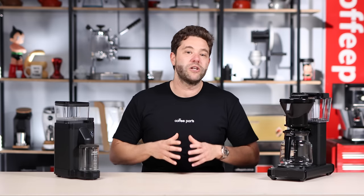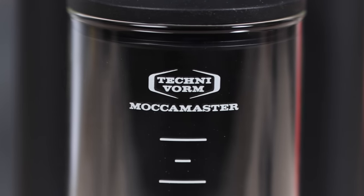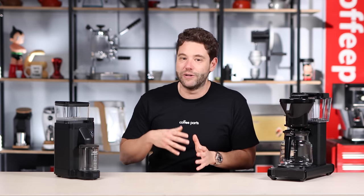This does also come in white and silver, so to launch, the three colors are black, white and silver. When it comes to the coffee canister, it's made of glass and has markings across the front. The markings are more as an indicator so you know how much you've ground, but I'll still be using a scale for consistency.